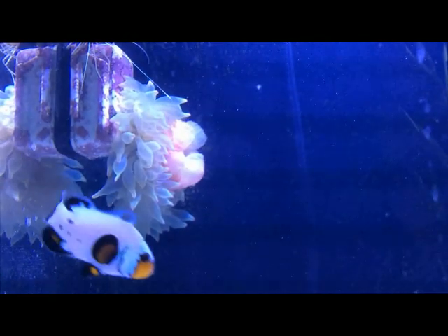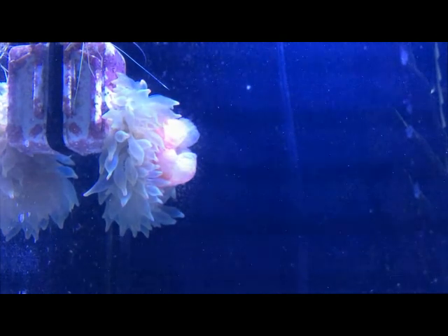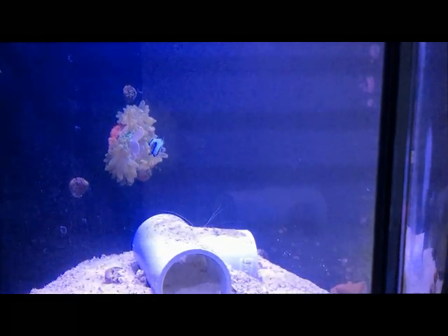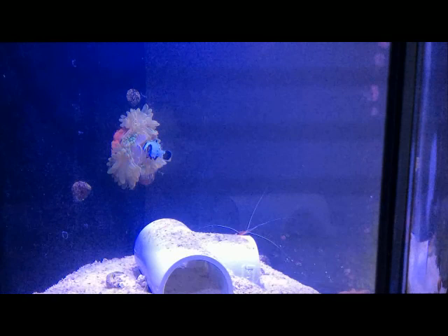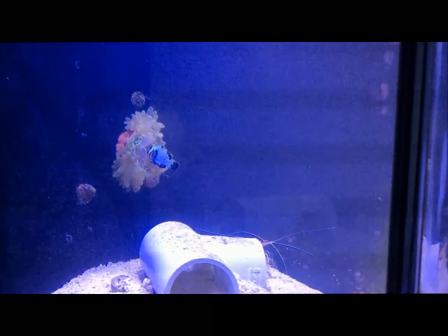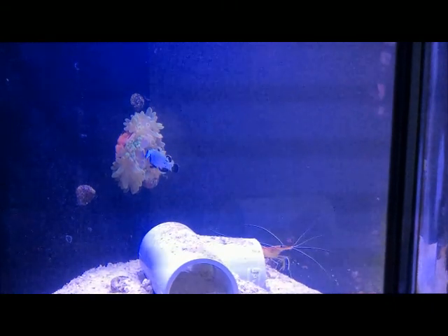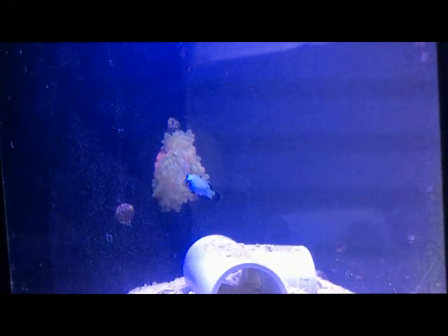Now we're just going to be waiting and hoping that the clownfish host the anemone. Thanks for watching and I hope this was an interesting and informative video. Thank you.